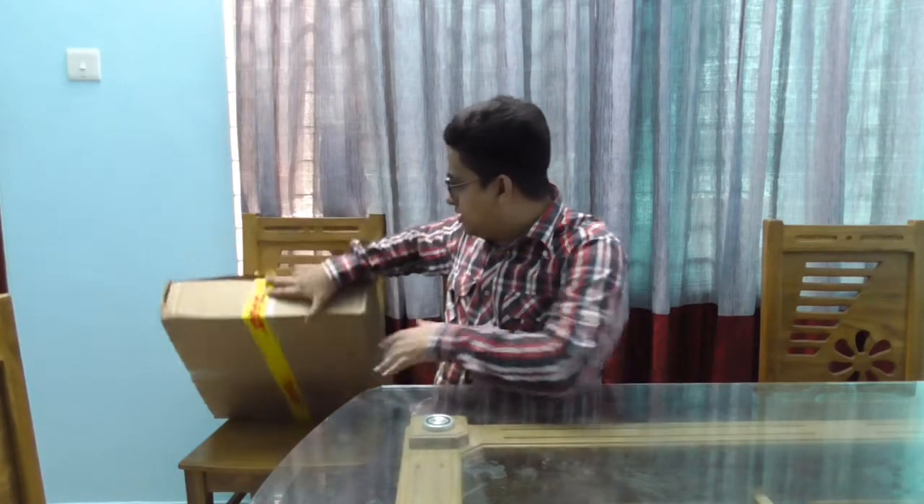Let's open the box. We need to open it up. Let's see.